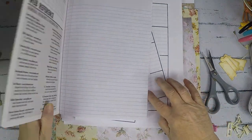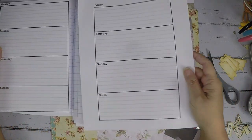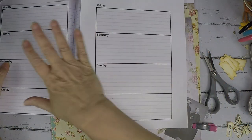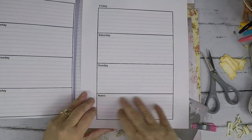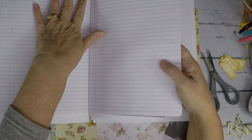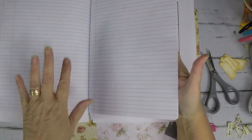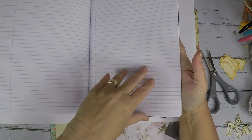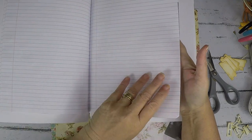I went through and counted all the pages. I'm going to put my spreads for the week on two separate pages — Monday through Thursday on one page, and Friday through Sunday plus notes on the bottom on the next. Then I'm going to put enough pages in between the weeks to write at least a page for each day. So this would be Monday, Tuesday, Wednesday, Thursday, Friday, Saturday, Sunday, and then extra notes. Then on the next page I start again with the next week.